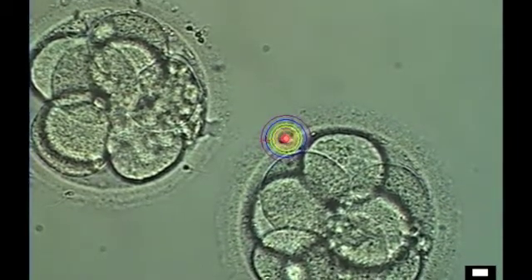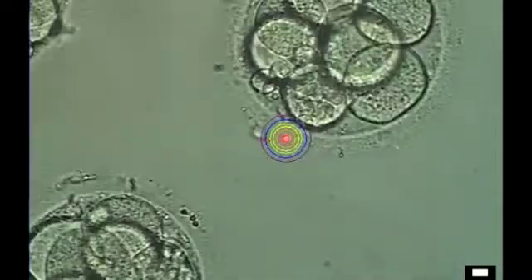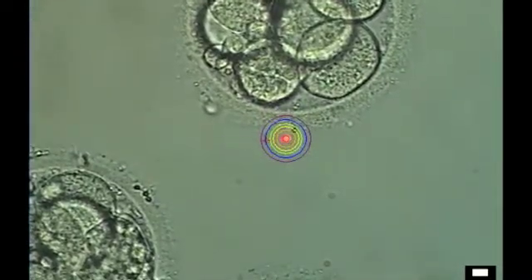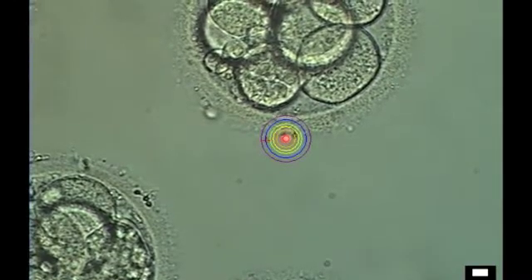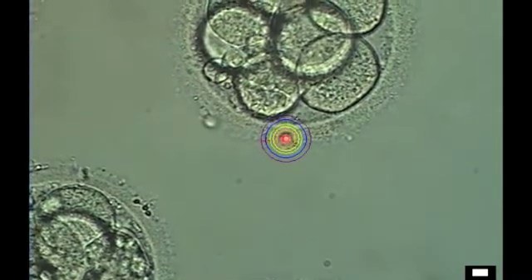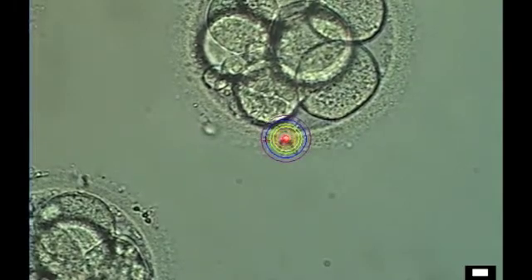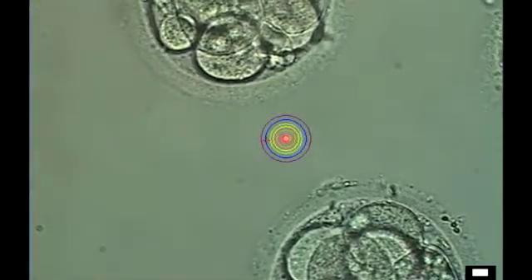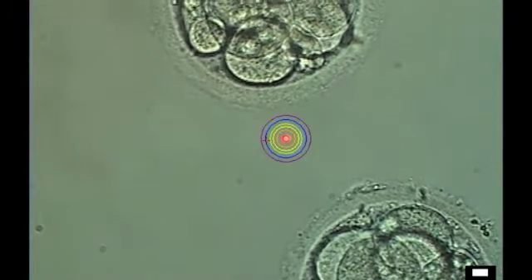It's cutting a slit through the eggshell, or zona, which will allow these embryos, as they continue in their development, to escape out of the eggshell, which they must do to implant into the endometrial lining of the uterus to establish a pregnancy.